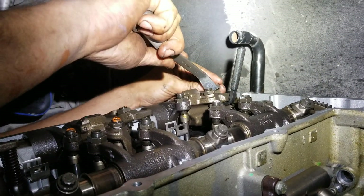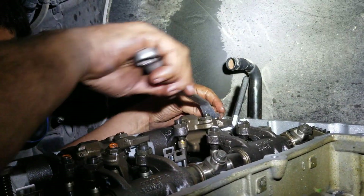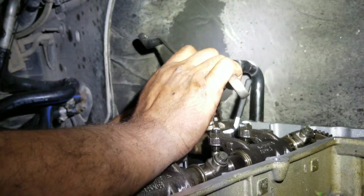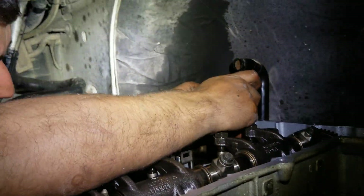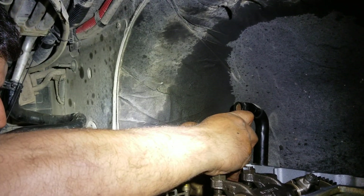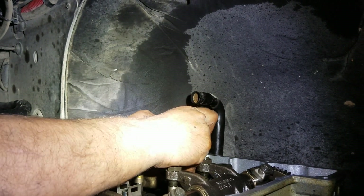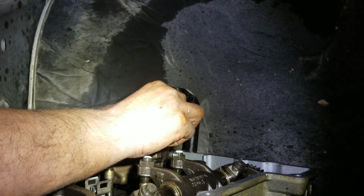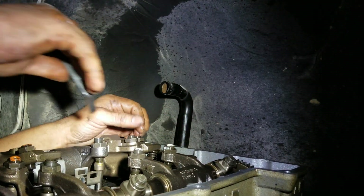This back one is the hardest one to do by far because it's all cramped in here. You've got to be a little patient. These Jakes are kind of funny to adjust.